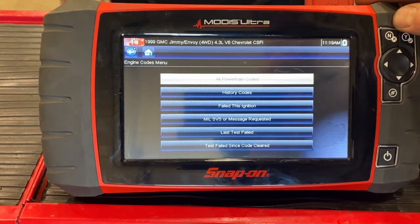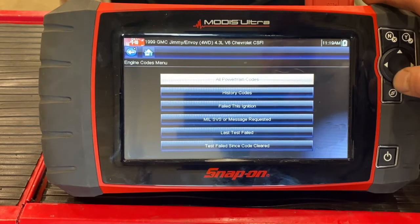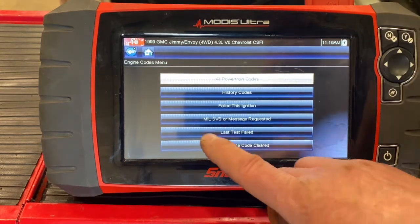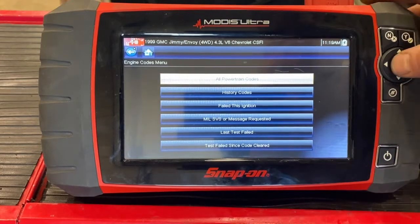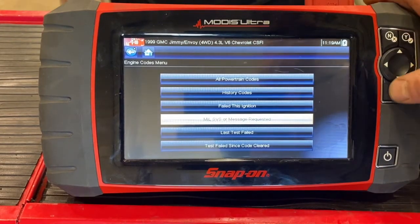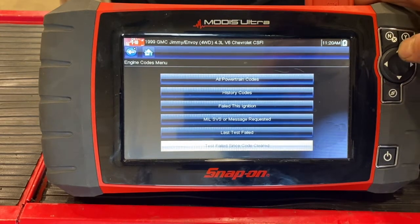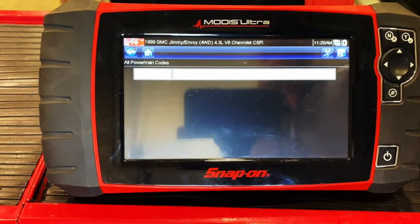Here you can see all powertrain codes. We can look at history codes stored in the past, what's failed this specific ignition cycle — generally useful if a light just came on — as well as the malfunction indicator lamp status and tests failed since codes were last cleared. In this case, we're going to look at all powertrain codes, and it has none. So at that point I want to start the engine and look at other things like data stream. Nothing problematic here.